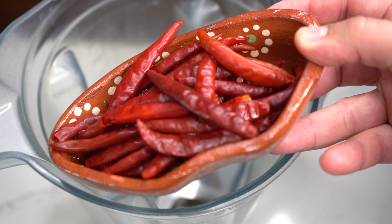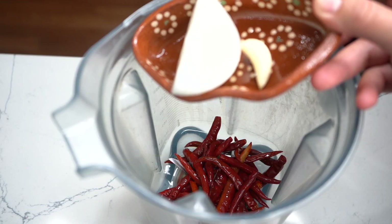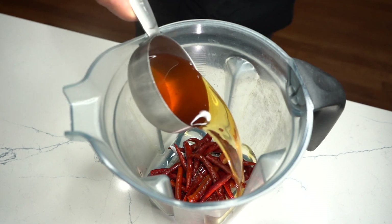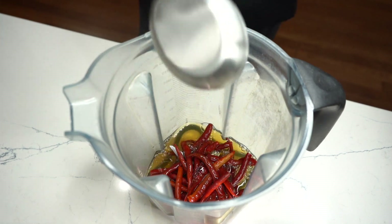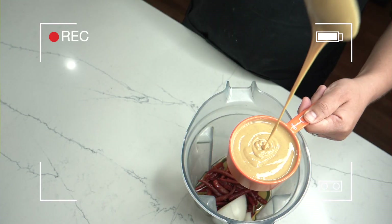Comenzaremos con 30 chiles de árbol, ya previamente hervidos, bien remojaditos, como lo pueden ver. También vamos a utilizar media taza de agua con la misma agua que cocinamos nuestros chiles, un dientito de ajo y un cuarto de cebolla.